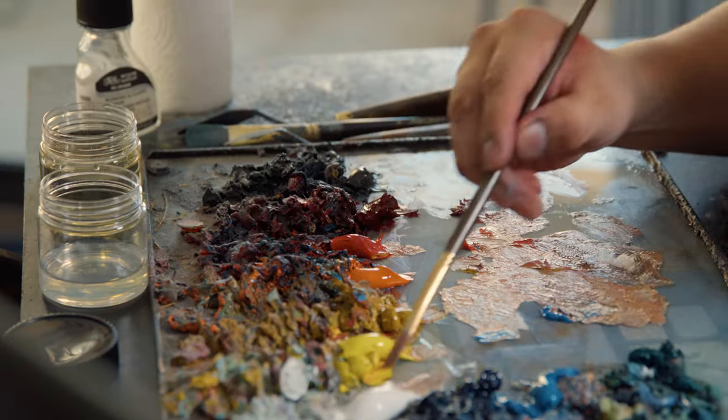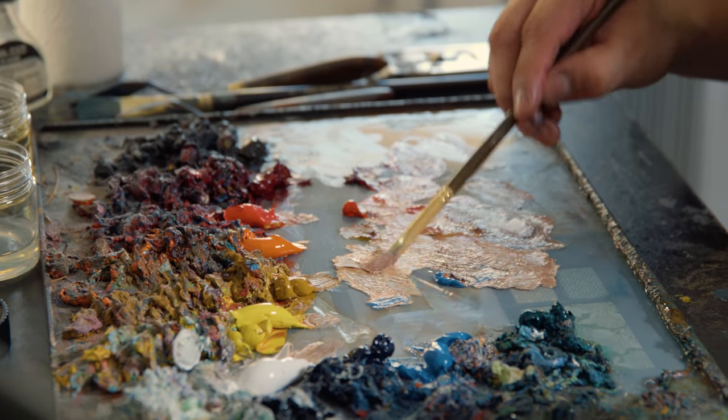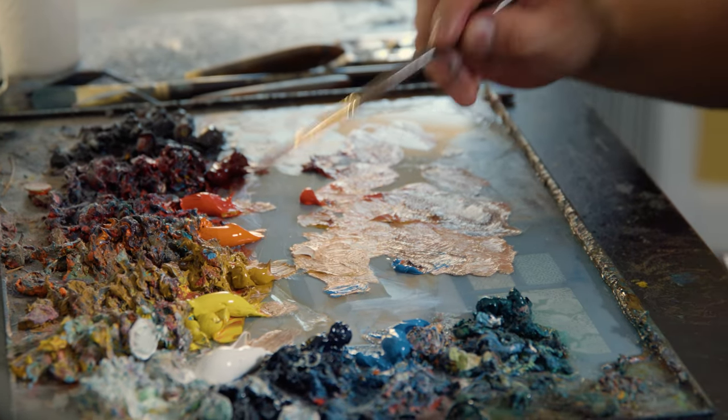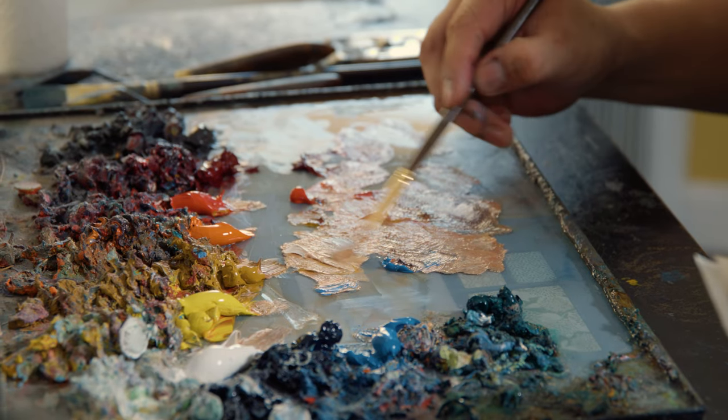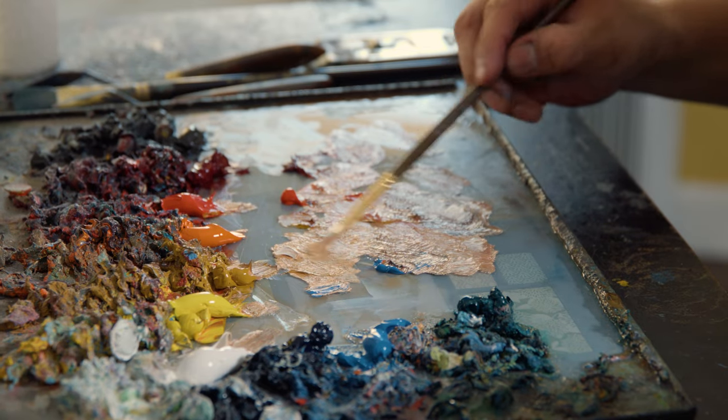Even if I was wearing shiny boots, the highlight on my forehead is going to be a lot lighter than the highlight on my boots. So it's light, dark, light, dark — it gives a really dramatic feel. I was taught that and I learned why it was important. Now I'm going to go after the cheekbone area and work up toward the temple and the forehead.